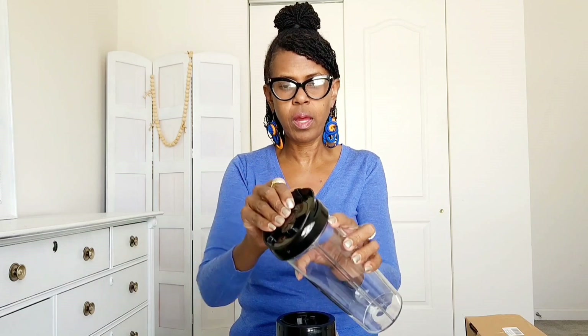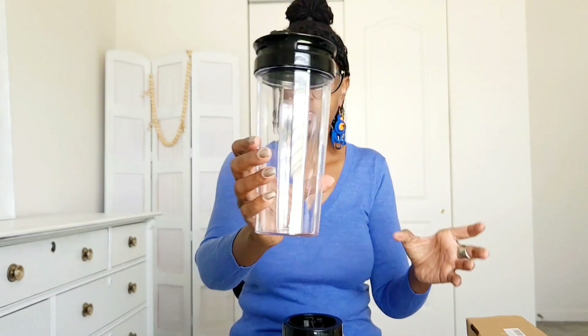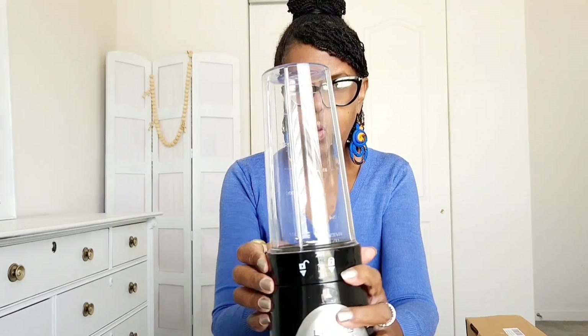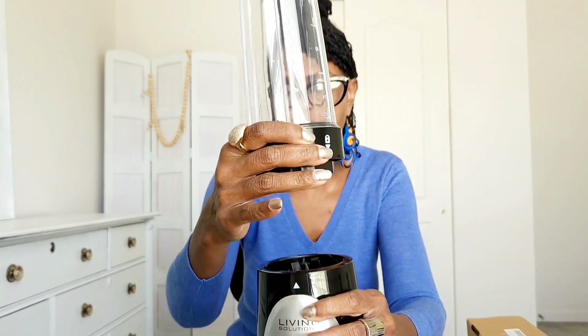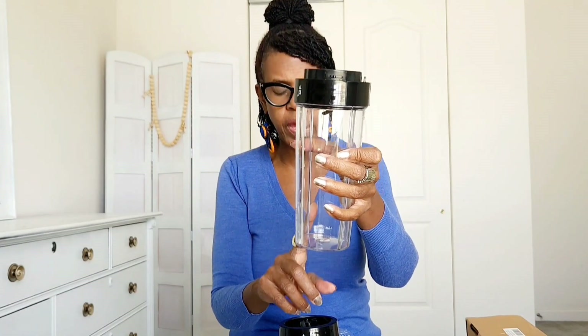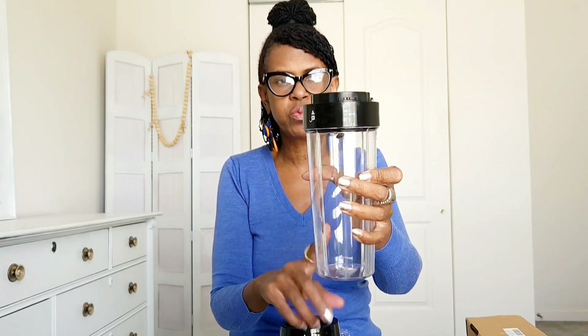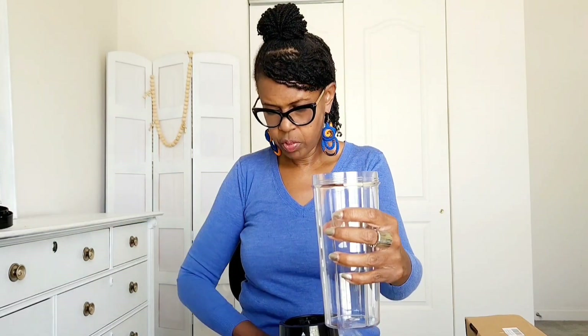This is the on-the-go cup. It snaps on and off, goes down on there, and you turn it to lock it, then turn it the other way to unlock it. This cup is what your smoothie will be inside — you take it off, put one of the tops on, and you're ready to go.